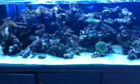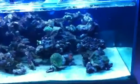The colours don't seem to be coming out real nice on this camera — everything just looks blue. But we've got heaps of water flow, and we've got a Giesemann metal halide light system.